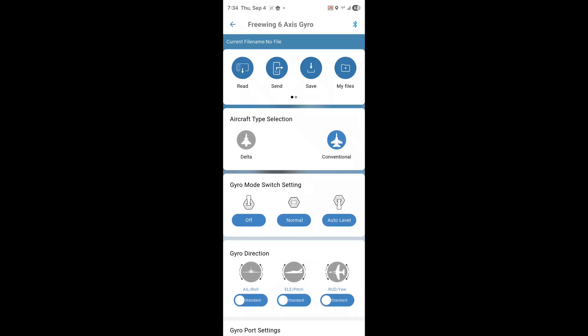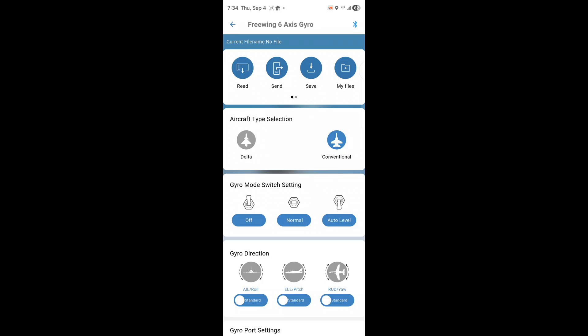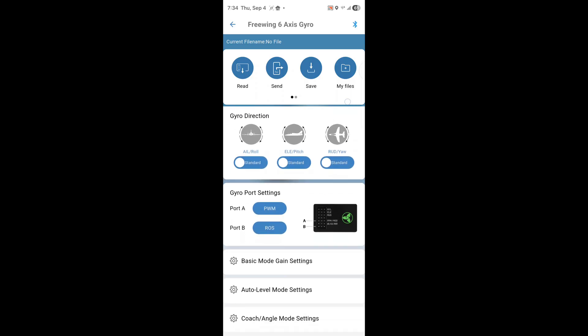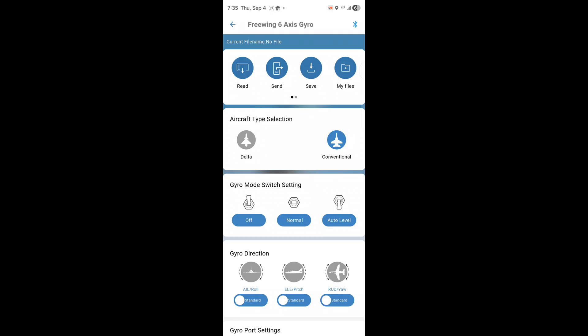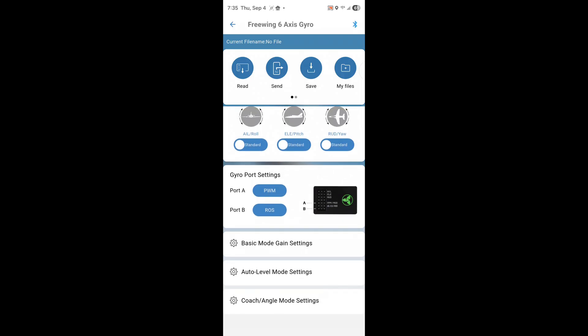I don't know why it didn't work out of the box, because as soon as I went in here I didn't alter anything — it was already at those three settings just as advertised. But now it works. Let's look at what else is in here. There's Send, and Save — if you want to save this configuration file to reference later or load onto another device, that makes sense. Read just reads the current device data. There's also My Files where you can create folders, Download, Calibrate, and Restore. For wing type, Delta Wing and Conventional — we leave it on Conventional. Gyro port is set to USB-C.